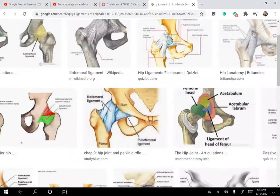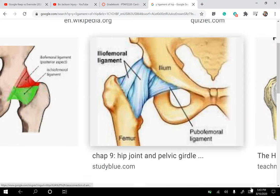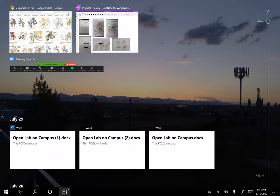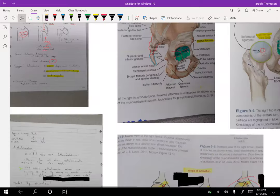The Y ligament — or iliofemoral ligament — literally looks like a Y. It comes into play especially for people with severe weakness or a spinal cord injury, because it allows you to extend the hips passively so you can rest on that ligament without any muscle contraction. If you push your hips forward into more extension, you can literally hang out there. It really helps improve function for weak hips and is great for spinal cord injury patients when ambulating.